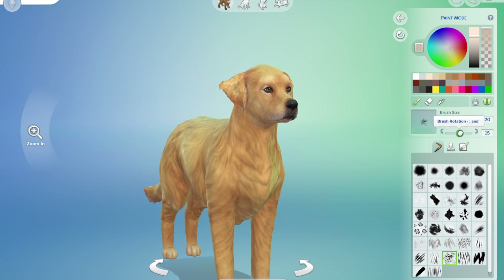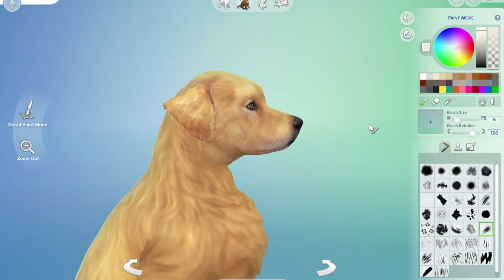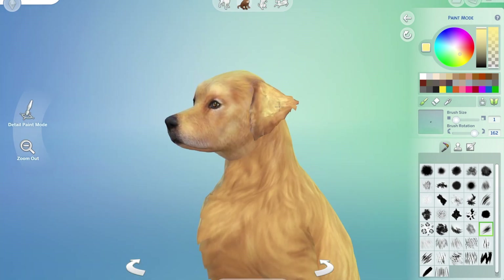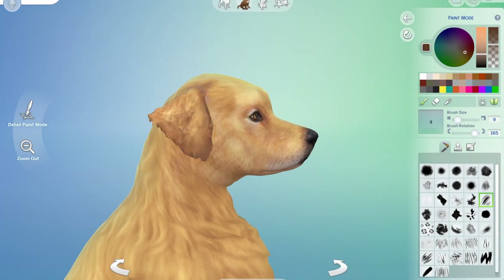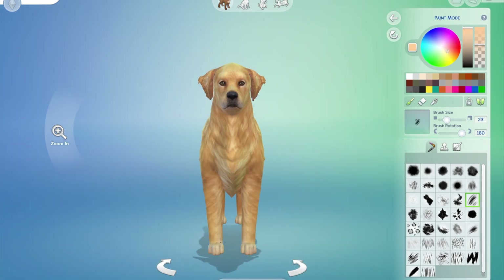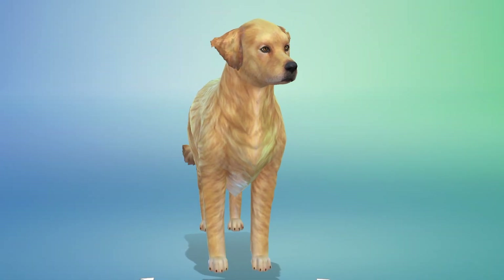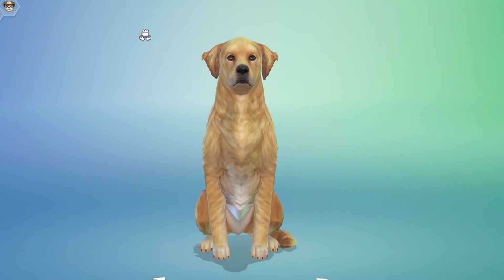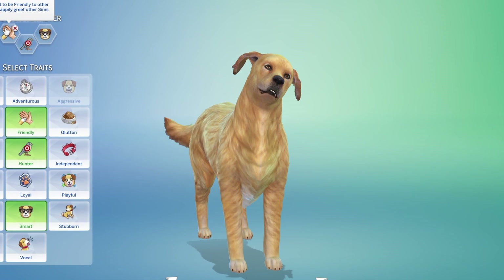This is me starting on his body, and that's his ears coming together. Laying in the fur for the body — this is how he started, and this is him all done. I was really happy how the coat turned out, and his face. I made him smart, a hunter and friendly.